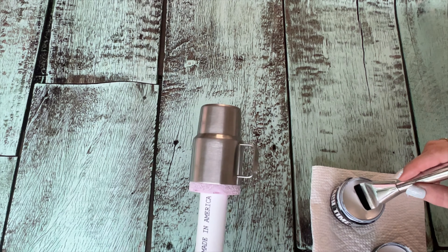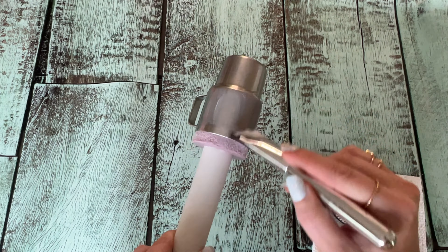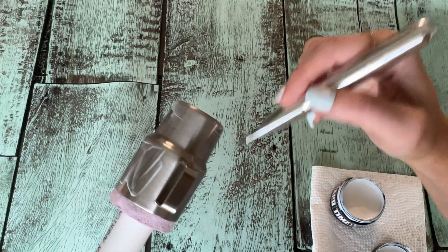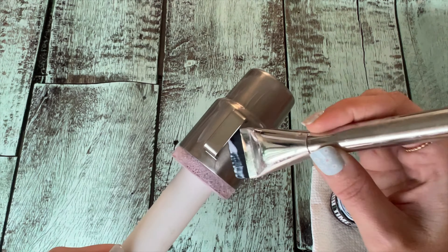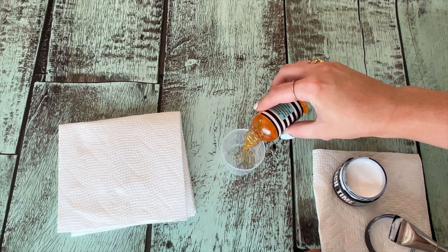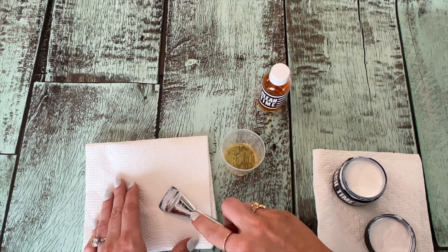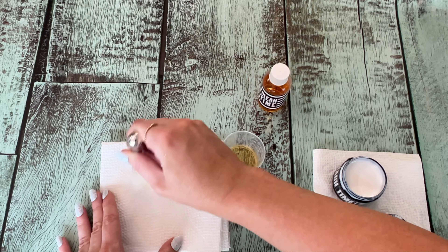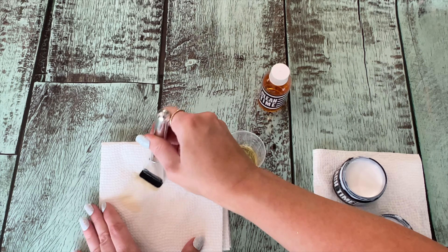We're going to use our Tack Time Trio — that's the Tack Time adhesive, the brush, and the brush cleaner. We're doing as thin of a layer as we can on this little tumbler. The curves in the handle definitely make it harder to maneuver around, but you really want to get as thin a layer as you can. I left the handles blank in this process. After that, take a little bit of the Clean Time cleaner in a small cup, wipe off the excess glue first, then dip the brush into the cleaner and rub it back and forth on a paper towel two or three times. Do this very gently — we're just trying to get as much of the glue out as we can.